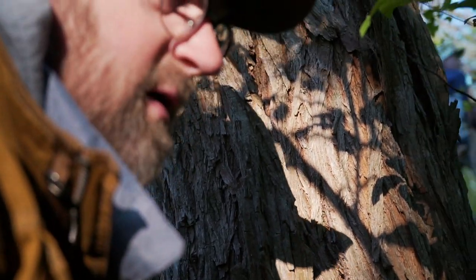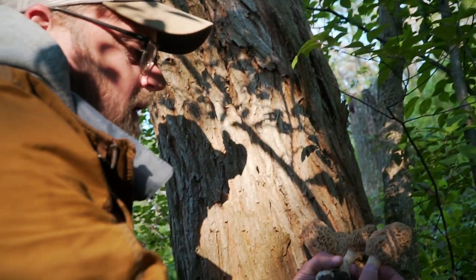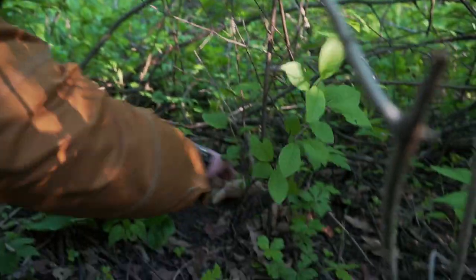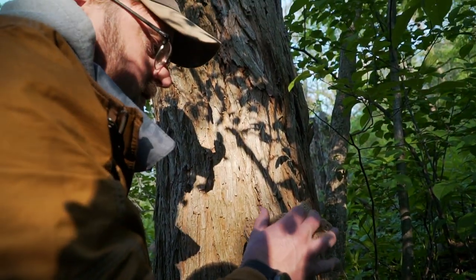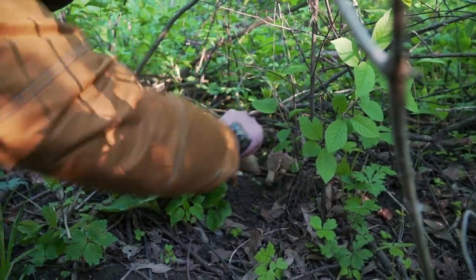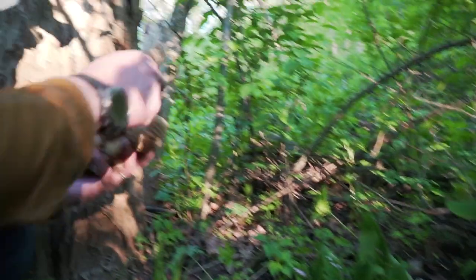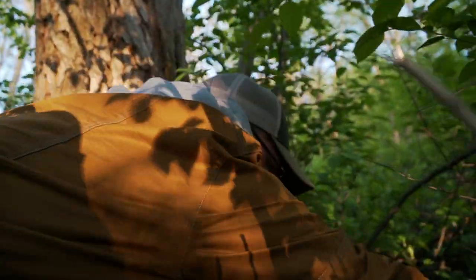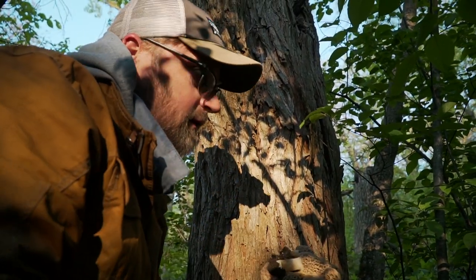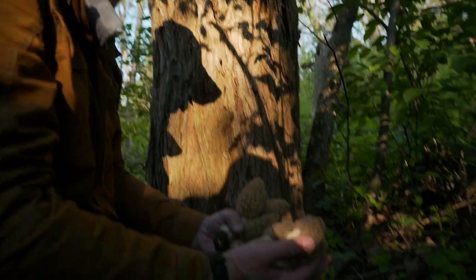I've heard some people say that if you break off and leave the bottom end in the soil, it helps for next year's growth, and I don't know if that's true. I've found these morels to be a mystery — you'll find 20 of them in one spot one year, and you can leave all the roots you want and they're not there the next. You guys probably know more than I do — leave a note in the comments about how you do it. We'll kind of do half and half. It's a pretty good mess right there.